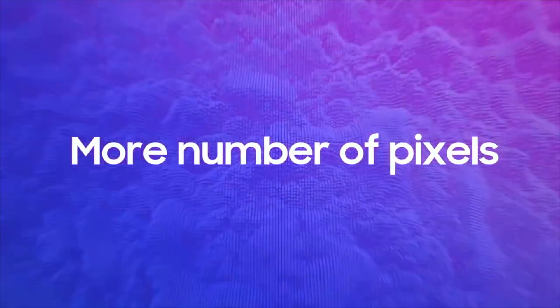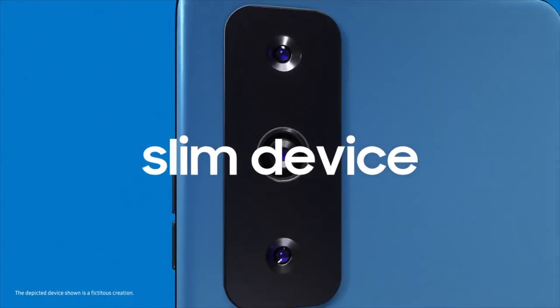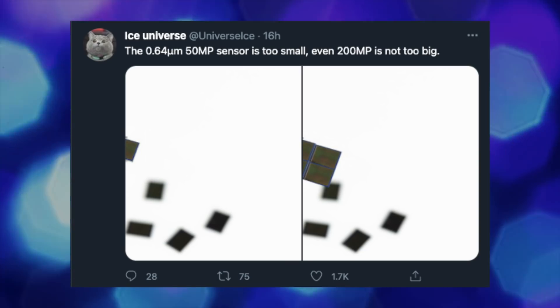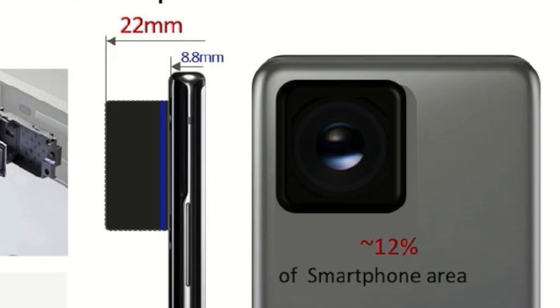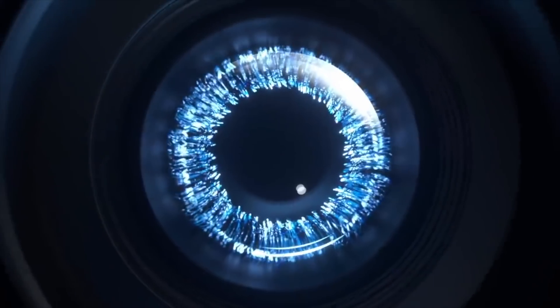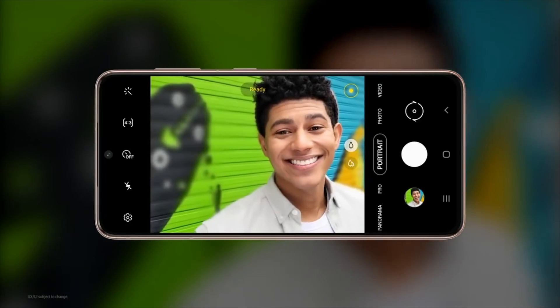Judging from all this, Samsung's upcoming 200 megapixel sensor won't actually be that much bigger, because once again, Samsung will be applying the same principle of having a smaller pixel size. They've already officially said they want to go all the way up to a 600 megapixel sensor, while at the same time decreasing pixel size to make it fit for their flagship phones without a huge camera bump. That is indeed the ultimate direction for the future, but for now the upcoming 200 megapixel sensor won't be that big.